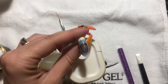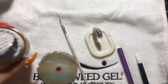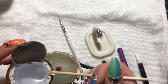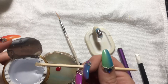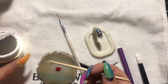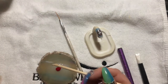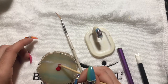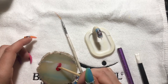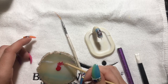Now that I've got the chrome on here, I want to bring some of the red back. So I'm going to mix some red gel polish with some top coat to make more of a transparent red. You shouldn't need too much of the red — that's probably good enough right there.